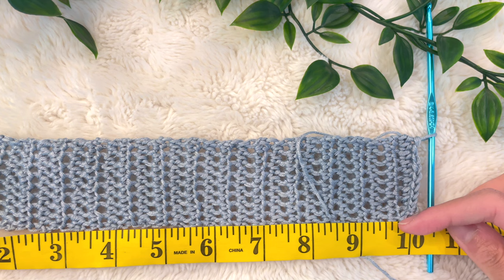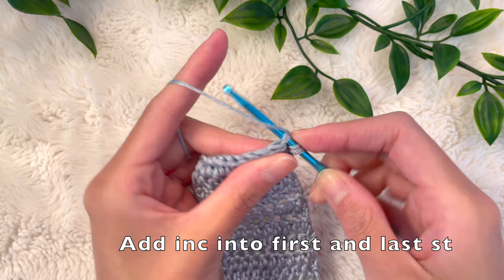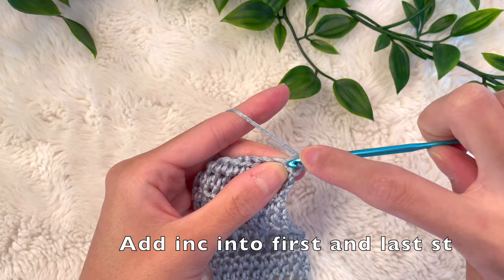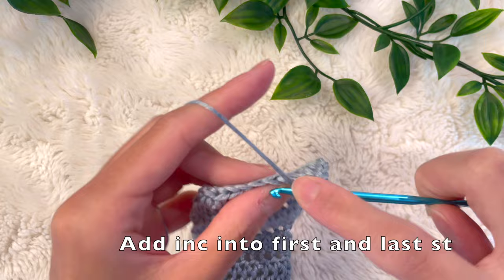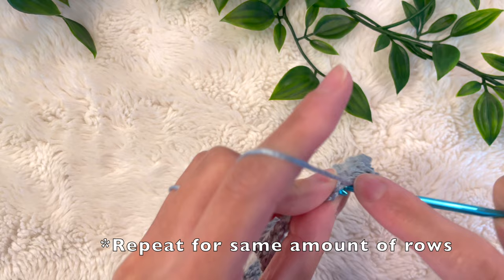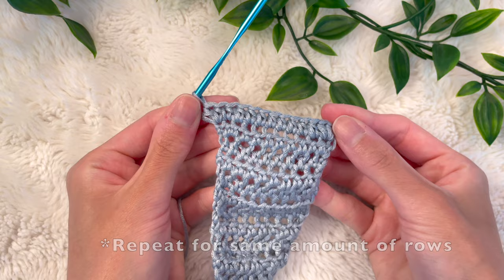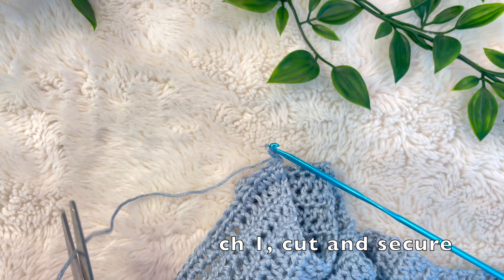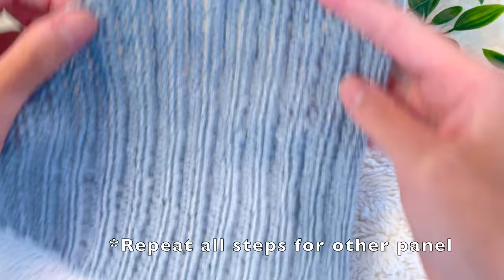Once our strap is finished, we're going to create the other triangular section — the opposite of the one we just made. Since we did decreases, now we're going to be doing increases. Chain two, turn your work, and for an increase go back into that very first stitch and do a half double crochet, then into that very same stitch place one more half double crochet. Instead of decreasing by skipping or combining stitches, we're adding two half double crochets into the first stitch and into the last stitch as well. Keep repeating this until you've done the same number of rows as the other triangular portion. When done, chain one, cut, and pull the yarn through to secure the bust panel. The length of that edge should be 6 inches.